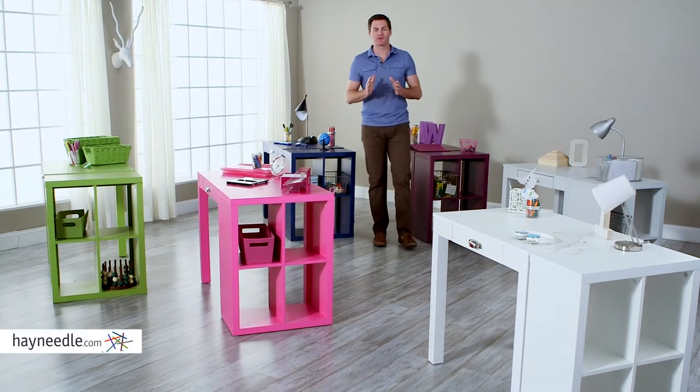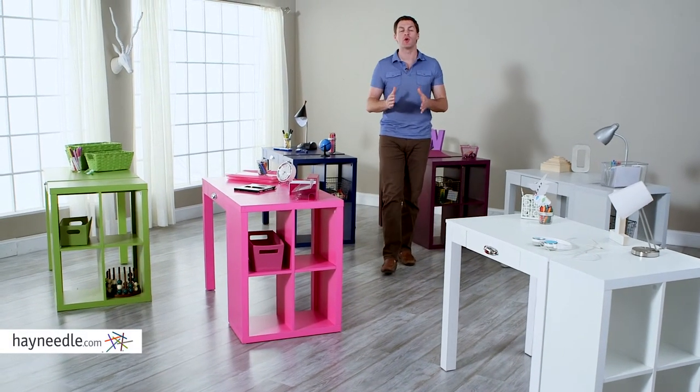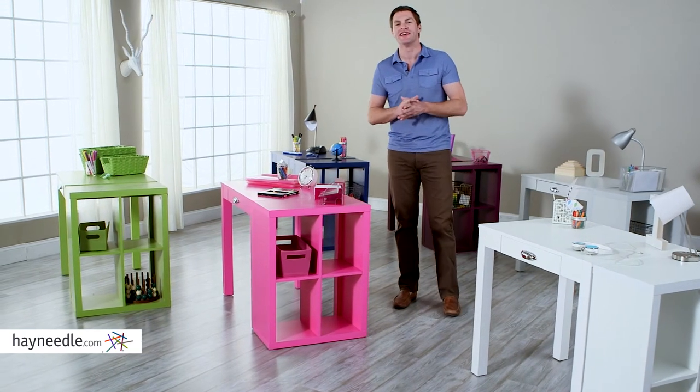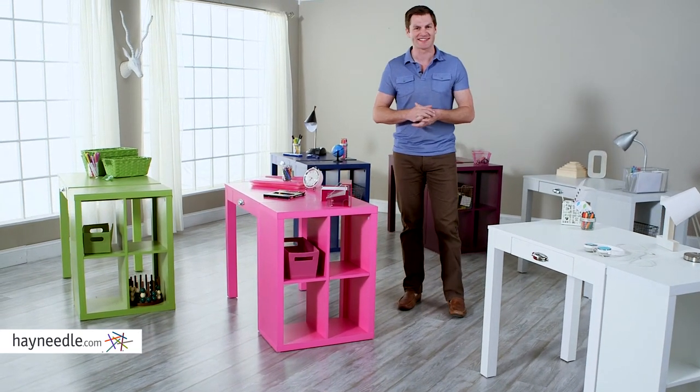Hi, I'm Mark with Hayneedle. Perfect for the little one in your life to grow, learn, and play, the classic Playtime 4Q bookcase is just what they need. Let's take a look at this classic piece.